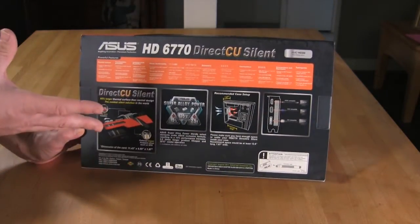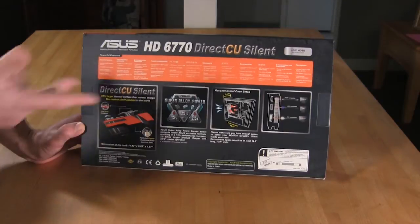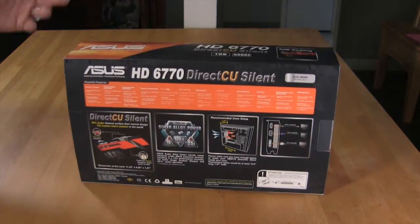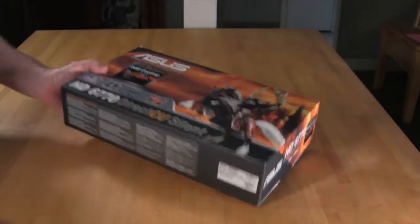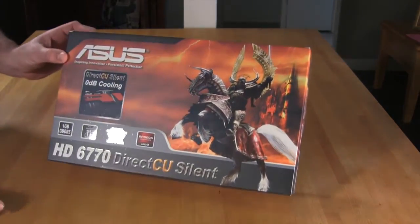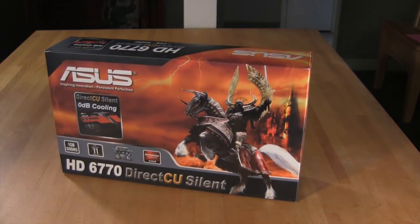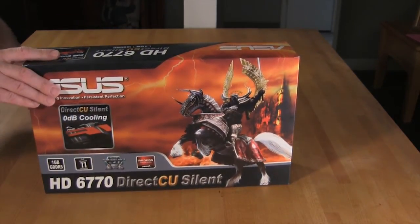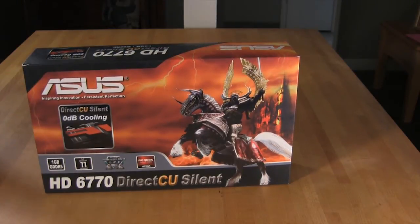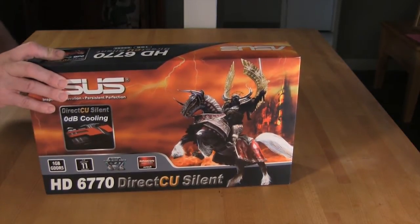There are some additional diagrams on the box that would draw you into picking up the product off a shelf. The difficult thing is that something like 90% of purchases of this type of product are now done online — you're not going to walk into your local Best Buy, Target, or CompUSA and pick one of these up. Silent PC enthusiasts are more picky and will do a lot more research before buying. Still, it's nice to have nice packaging.